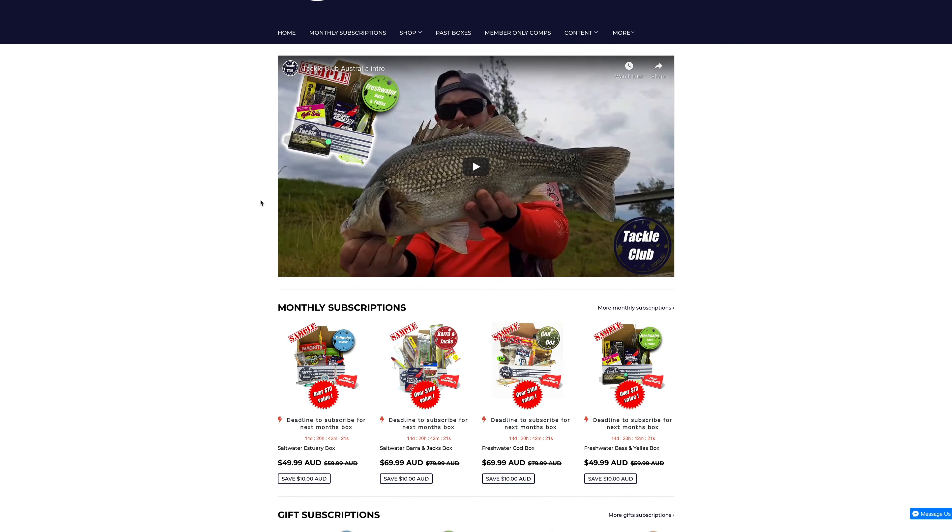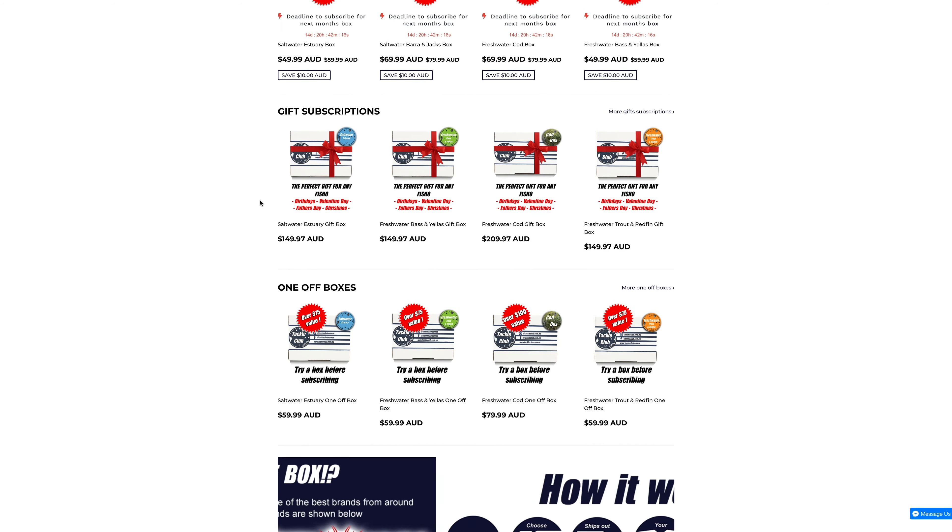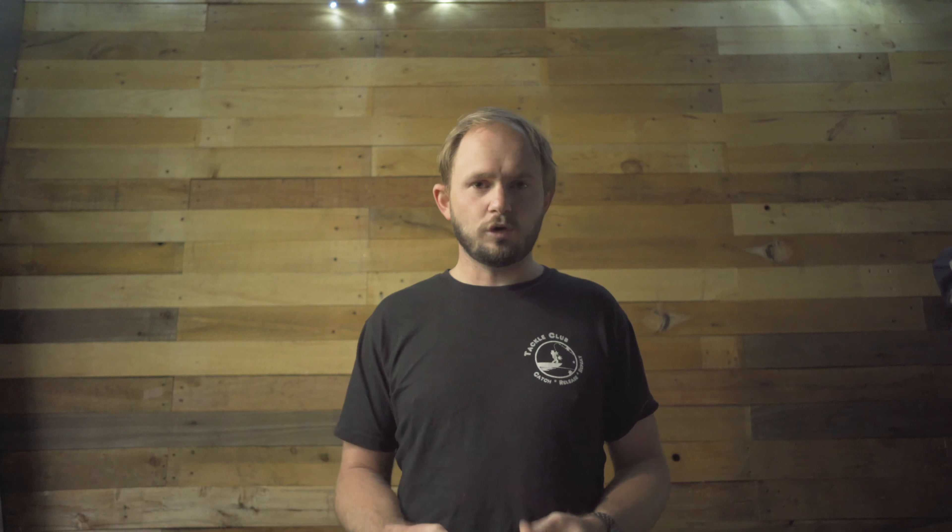If you want to check out the Bass and Yellers Box or any of the others in the range, just head over to www.tackleclub.com.au. Pick a box that suits your needs and welcome to the club — let's go!